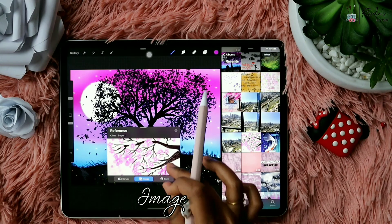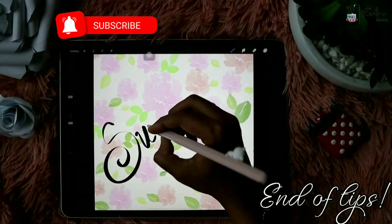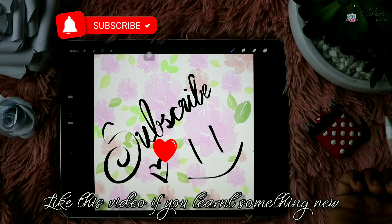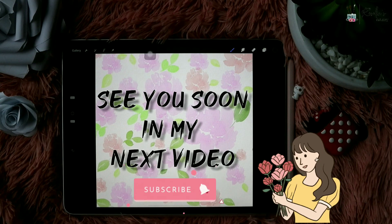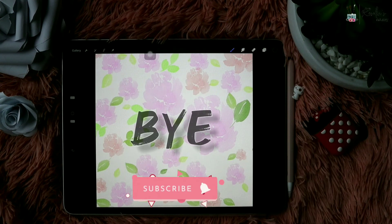So that's all the tips I have for you today. Please consider subscribing to my channel if you are new here, and please like the video if you learned something new. Share it with your friends and if I missed something out, please feel free to mention it in the comments so our friends can learn. See you soon in my next video — take care, bye!